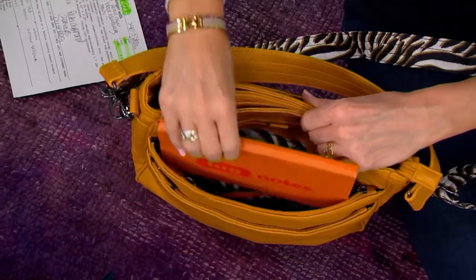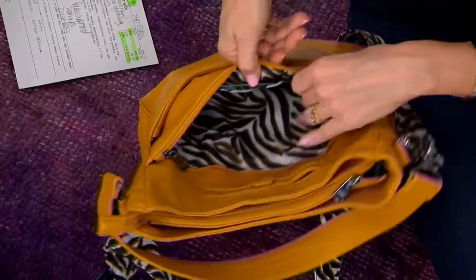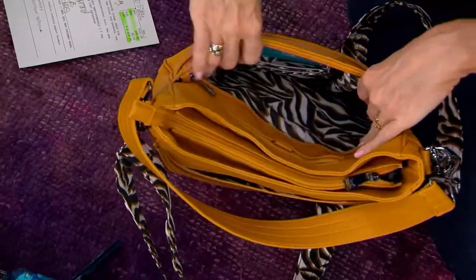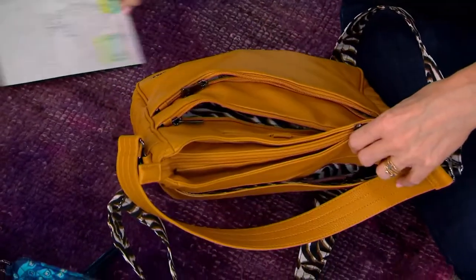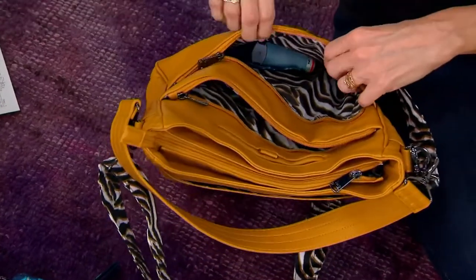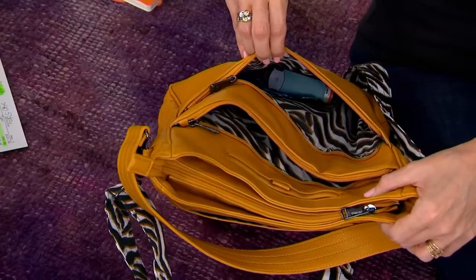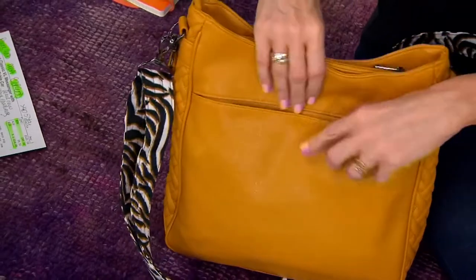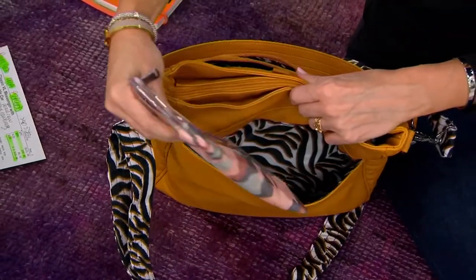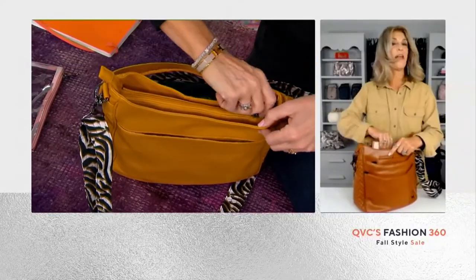You've got two pockets right there in the front. The top pocket is also RFID protected — you've got an ID window and two card slots in there, as well as a key bungee. Those two front pockets make it really convenient to grab the items you need most often, like your keys, and it doesn't add any bulk — it's nice and streamlined. One, two — beautiful pop lining. Back of the bag: another nice slip pocket with a magnet that keeps it shut, perfect for your book or notepad.